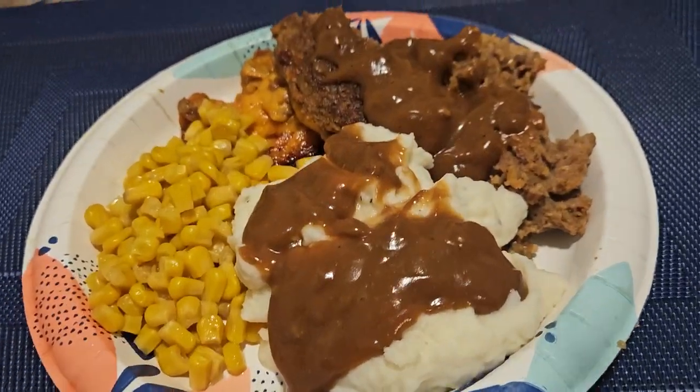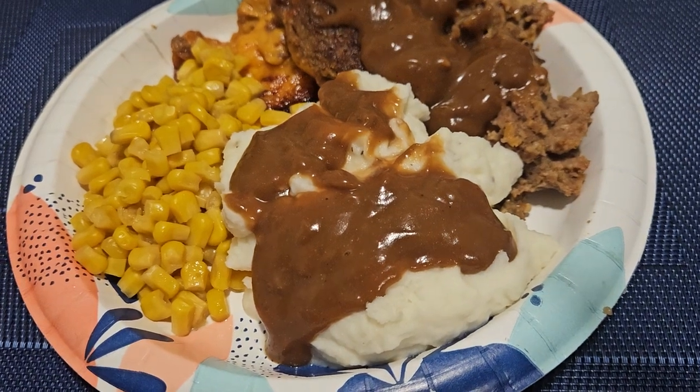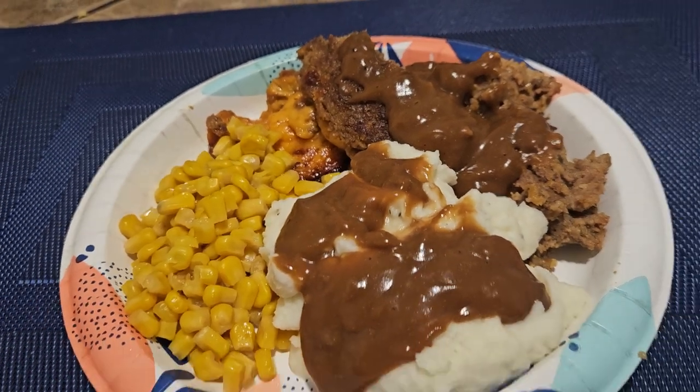The rest of the stuff, the corn and the mashed potatoes - that was easy. It's canned corn and Bob Evans mashed potatoes that you put in the microwave, but I love Bob Evans mashed potatoes, they taste really really good. So let me show y'all my plate. This is my food - I messed up my meatloaf a little bit but that's meatloaf right there, mashed potatoes and gravy, and sweet corn. This is our dinner tonight.